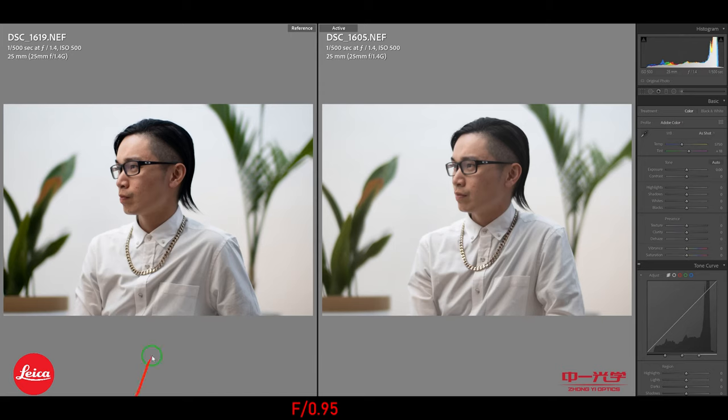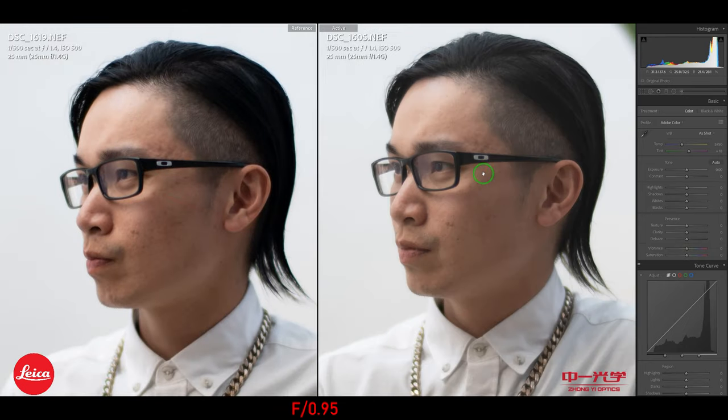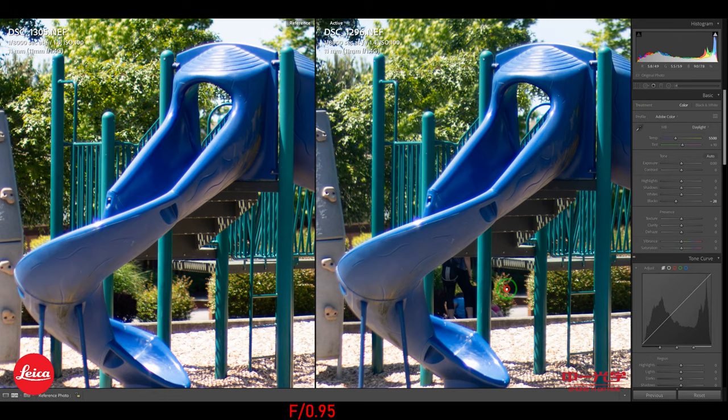Here's the editing section. To get near-Leica colors on the Zonky, all you have to do is pull down the blacks — and it looks quite identical. Just play around with the slider bar. Same with the outdoors: pull down the blacks just a little bit and you're there. Saturation-wise, it looks quite identical after that simple adjustment.